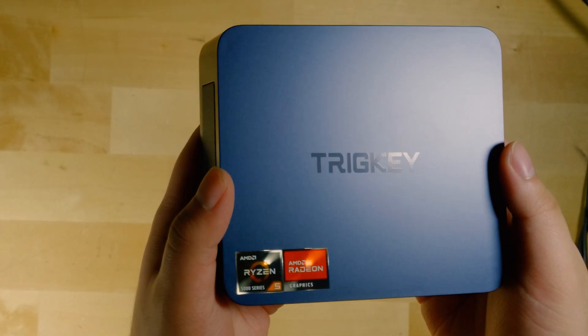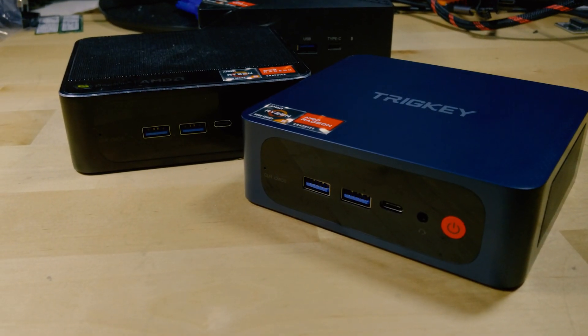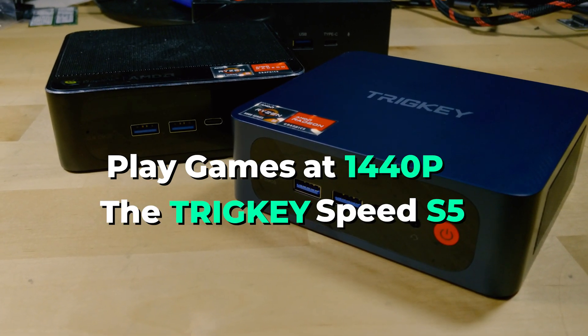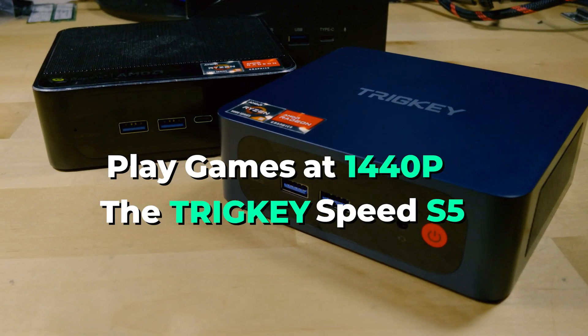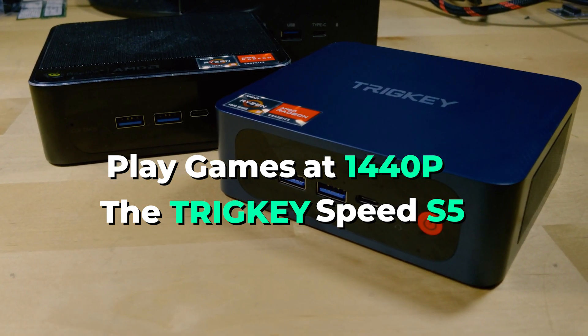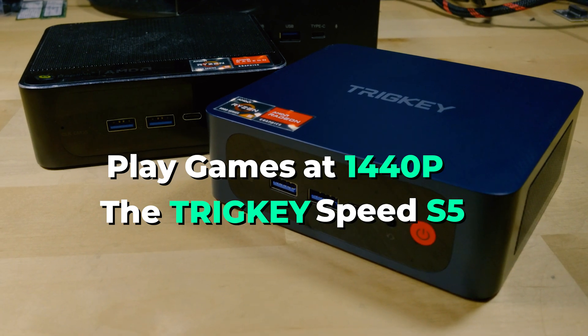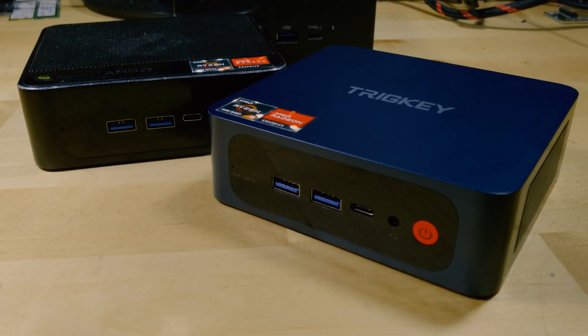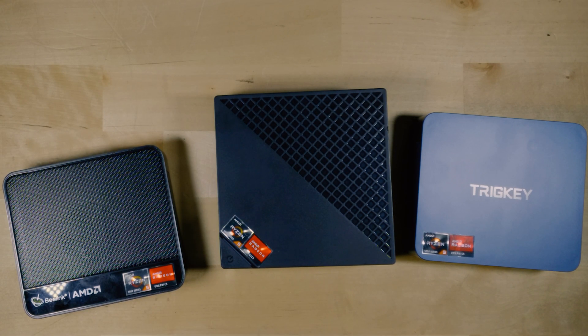Hey there, so today we're going to be taking a look at playing games at 1440p on the Trigkey Speed S5 mini PC. This is rocking a Ryzen 5 5500U. You should have a pretty much identical experience if you're using the B-Link SCR5 with the Ryzen 5 5500U, as I have found them to be pretty much identical systems.